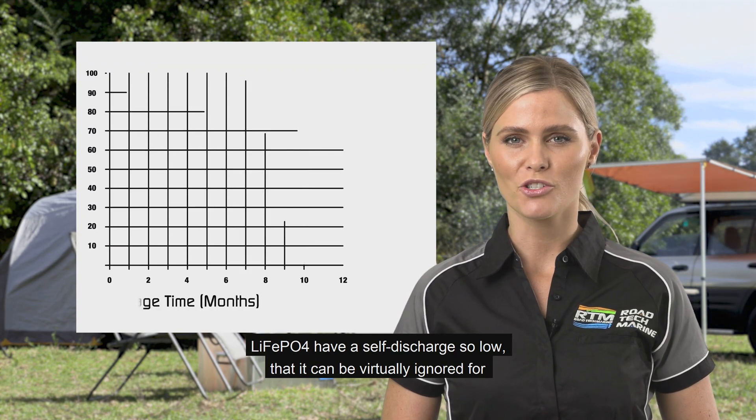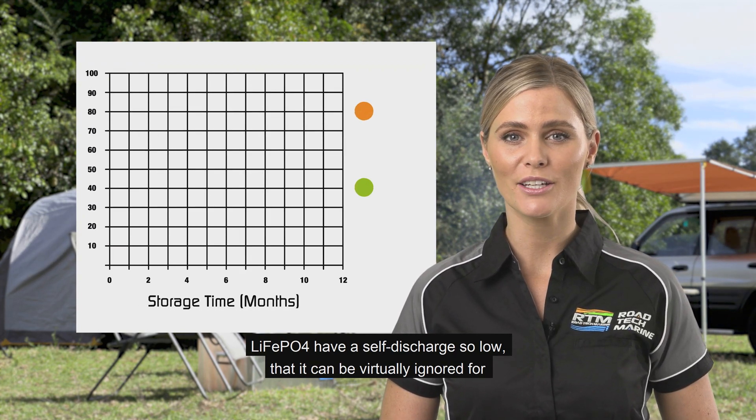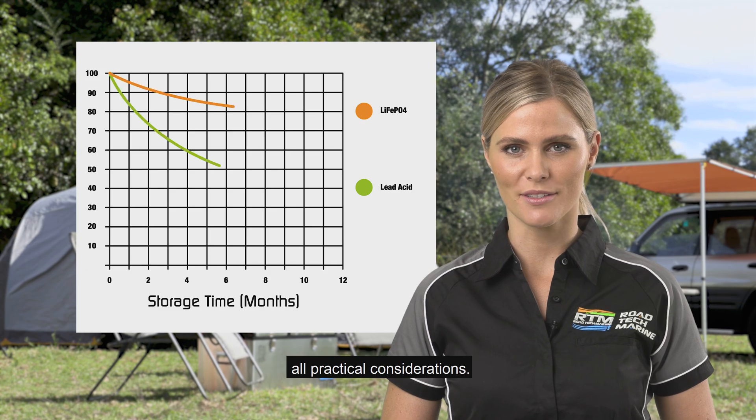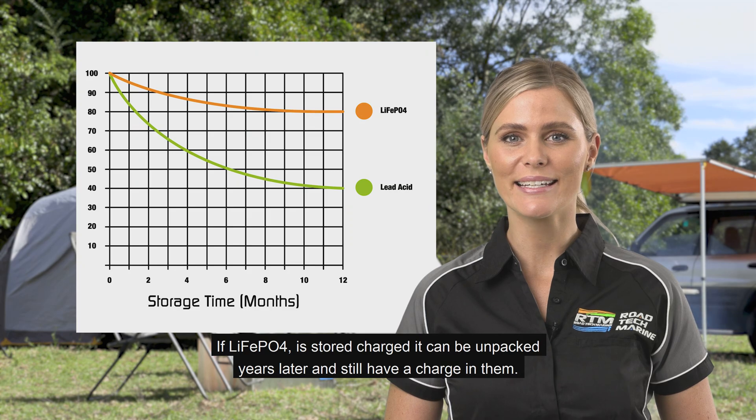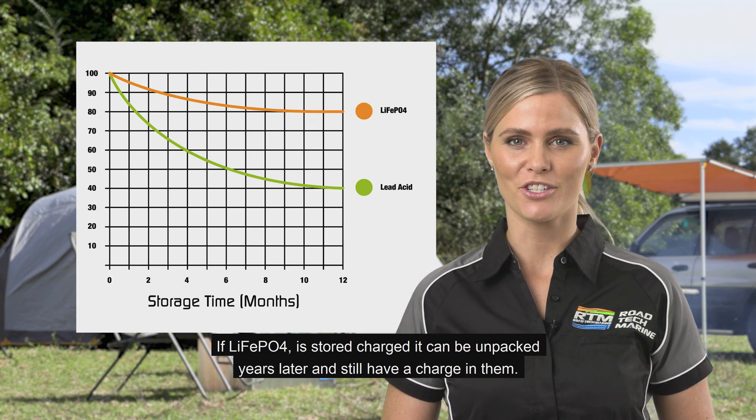LiFePO4 have self-discharge so low that it can be virtually ignored for all practical considerations. If a LiFePO4 is stored charged, it can be unpacked years later and still have a charge in it.